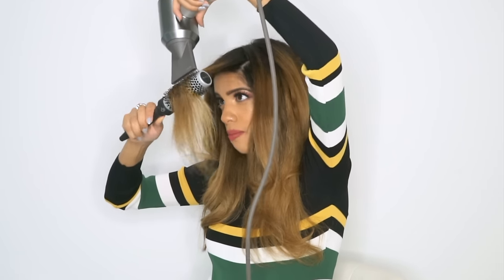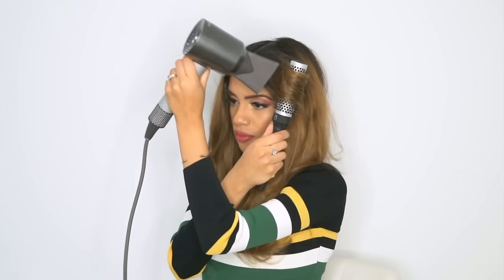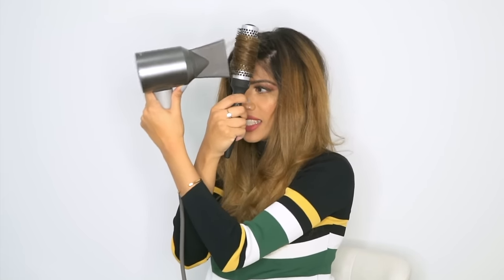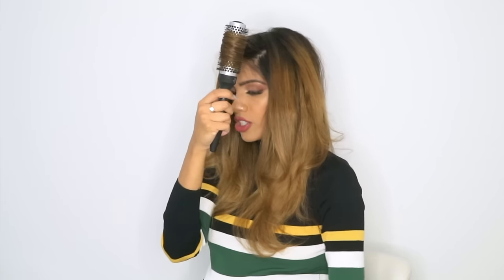Now the money shot for this side — same concept: forward and up. Always direct your airflow towards the ends of your hair, so pull your arm up and blow dry in a direction where the airflow is still going towards the ends. Tap the brush against the nozzle. Hold it in place to create the curl. Once the curl is created from the heat, push the cool button and set the curl for about 10 seconds, then turn off the blow dryer.